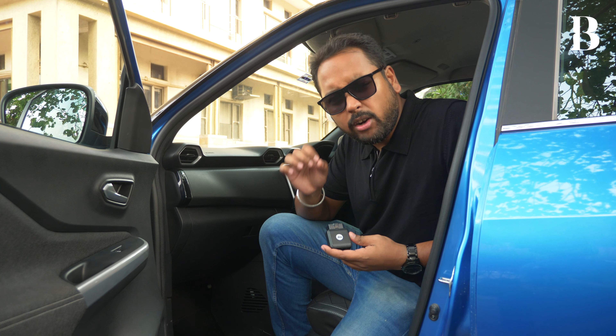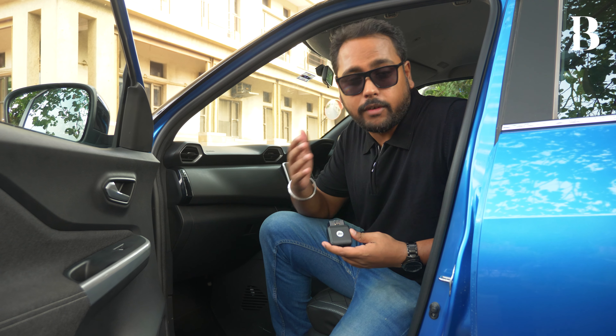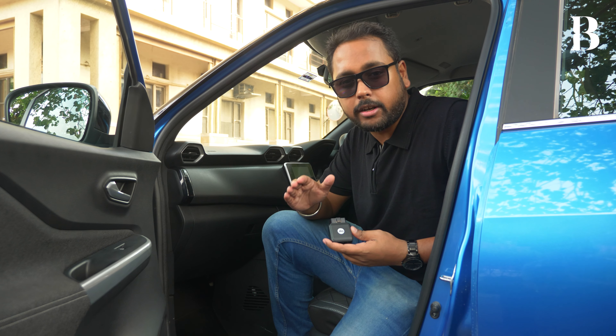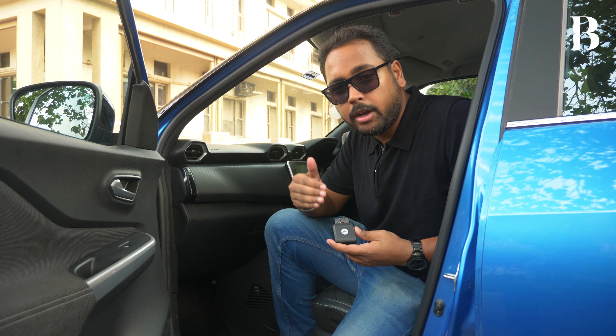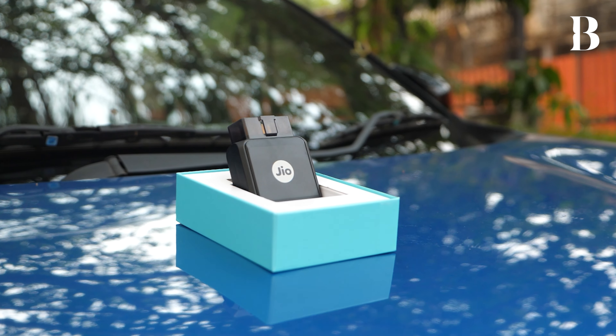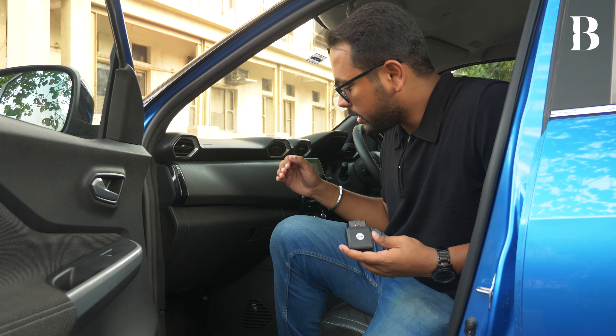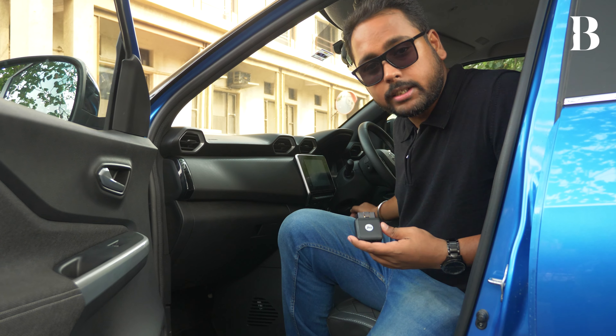You might be wondering what an OBD2 connector is. While most drivers do not have a working relationship with the OBD2 connector because it is mainly used by the servicing team to diagnose your vehicle, it is still accessible to all of us because it is present in some common locations under your dashboard, such as here or under the steering wheel.